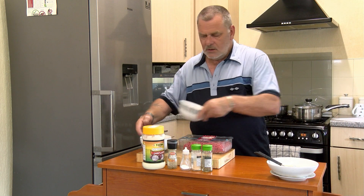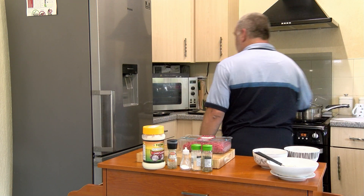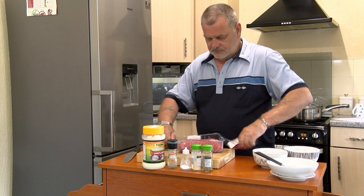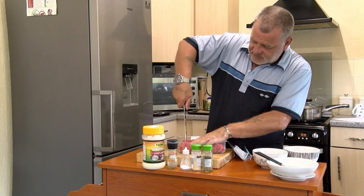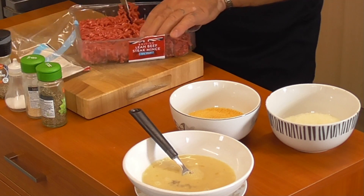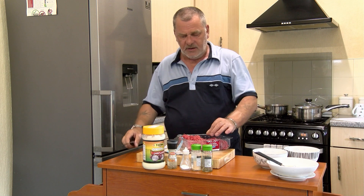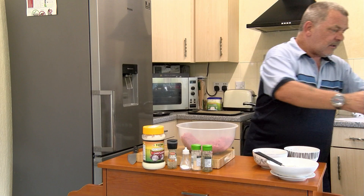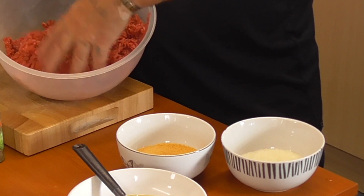The next thing you want to do is prepare your beef. This is lean beef — five percent fat — but I just want to trim it, because they're all very long strands. Just slice it up to make it a bit leaner. Now get out your mixing bowl, tip in your minced beef, and break it up so everything can get mixed in nicely.